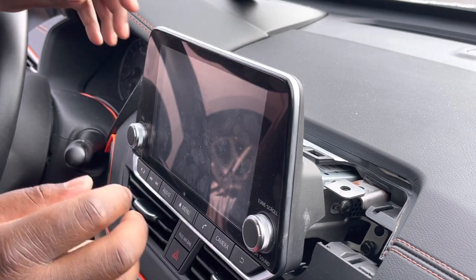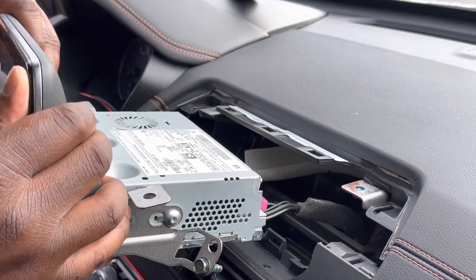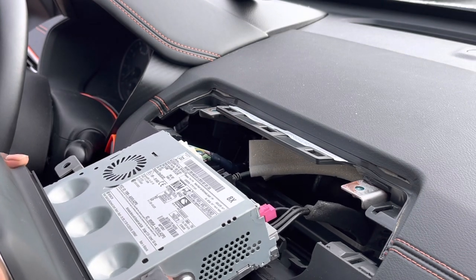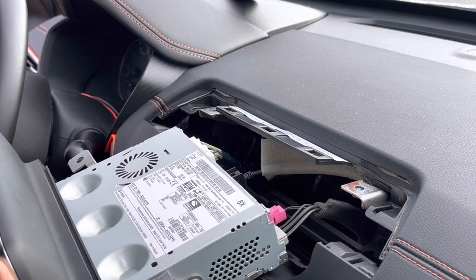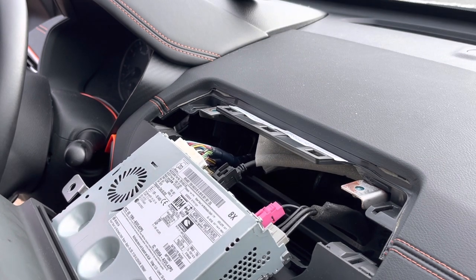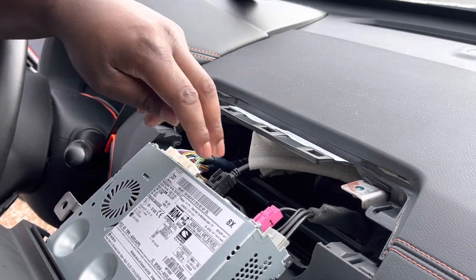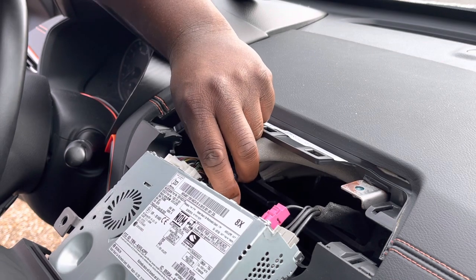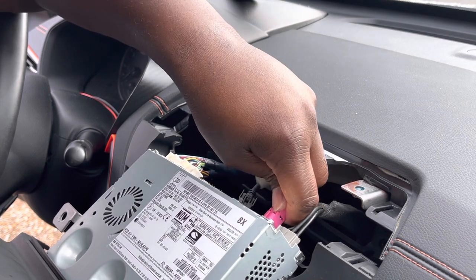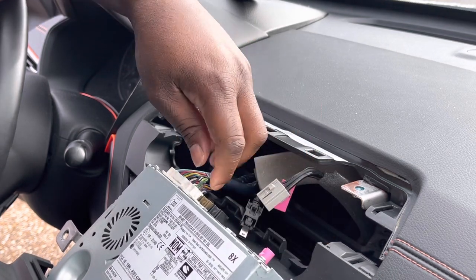Now that we got that, let's get ready to pull it out. Pull out slow. Make sure you recover and keep your bolts. And ladies and gentlemen, that is how you remove this radio. Let's see if I can get everything unplugged. That's prior to the series — that's your speaker install.